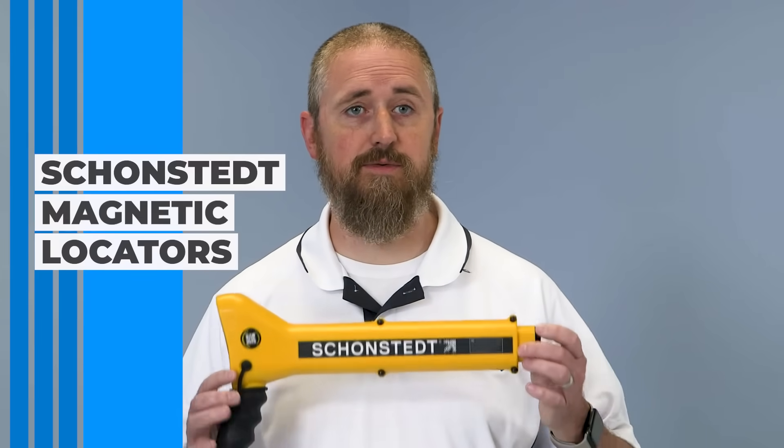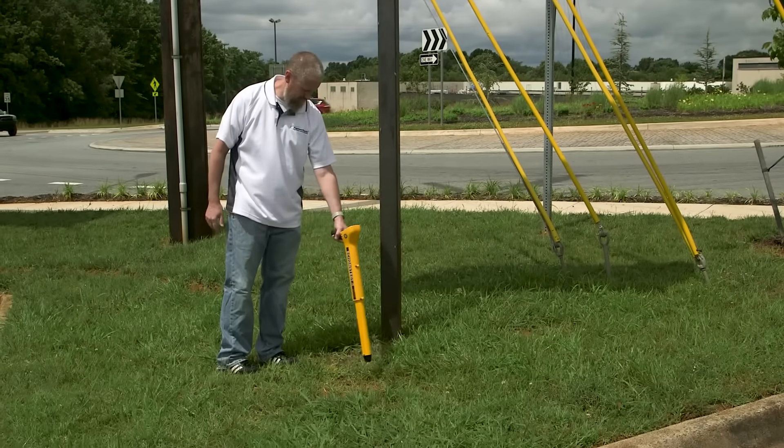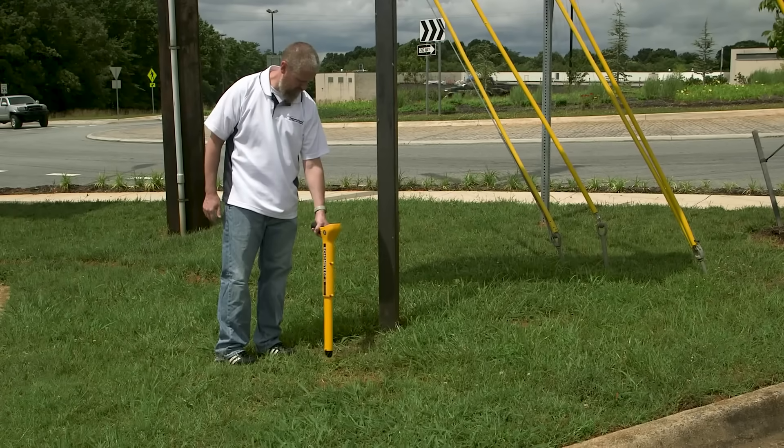Hi, this is Ben at Engineer Supply. Today we're going to cover the basic line of magnetic locators made by Schonstedt Instruments. It is good to note that magnetic locators are designed to locate ferrous materials like iron, rebar, and steel through the metals interaction with the earth's magnetic field.